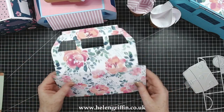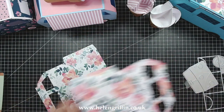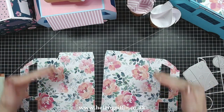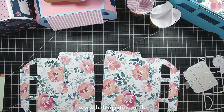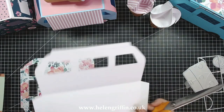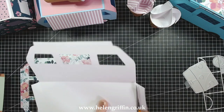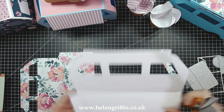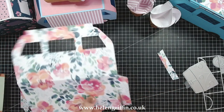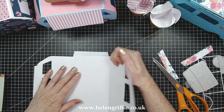Now it's time for assembly. We're going to glue these two together, except we have too many tabs. It was easier to keep this die symmetrical instead of having a front and a back, which would mean we'd need two different dies for the side. So I'm just going to cut up the score line on this one and trim off the tabs, but only on one of them. There we go — we can now pop these two together.